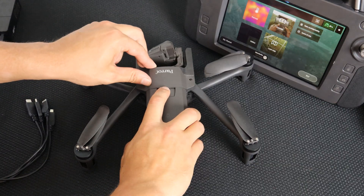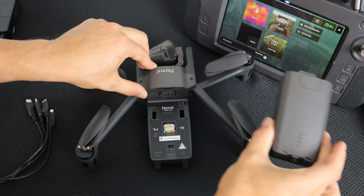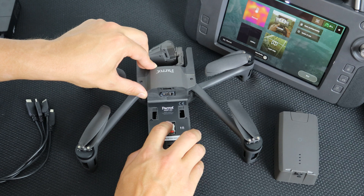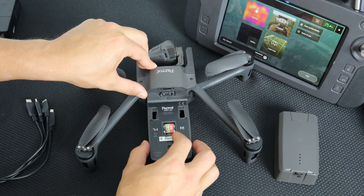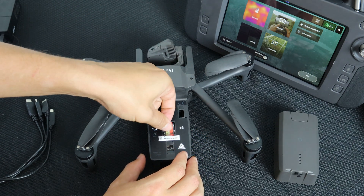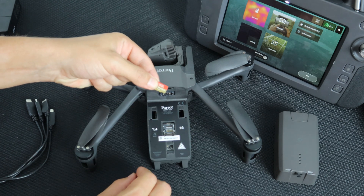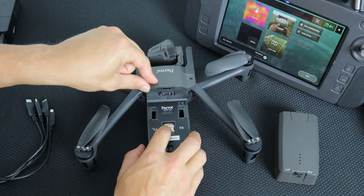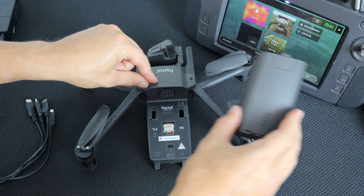To record photos and videos, you will need to have an SD card inserted. To do so, remove the battery and notice the lock. Push down to unlock the lock. Then take your new SD card and insert it. Push up on the lock and make sure that your SD card is secure. Then reinsert your battery.